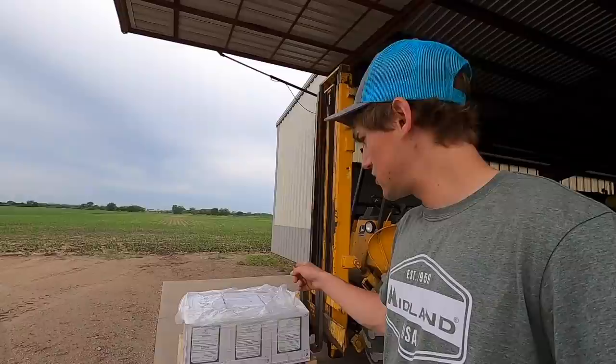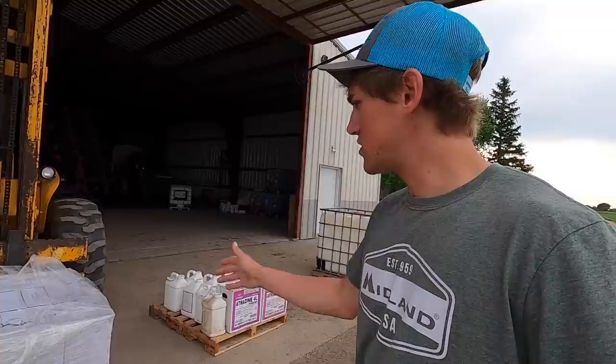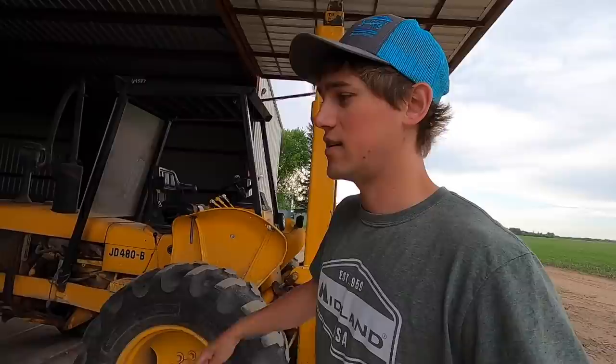For corn, it's Atrazine and Bellum, which is generic Callisto. We spray a lot of generics just because it's cheaper, especially with grain prices right now — we're trying to cut costs as much as possible. So Atrazine, Callisto, Roundup, and a couple of water conditioning agents — AMS and a spreader sticker solution that's really cheap that we found. Yeah, that's our spray program if anyone cares to hear about it.